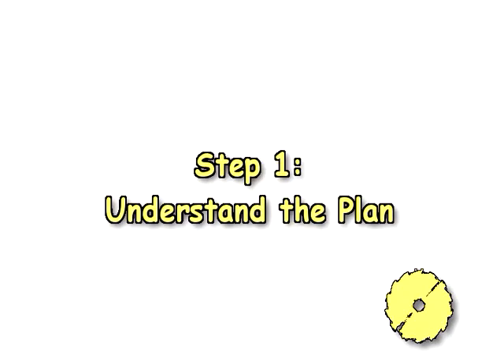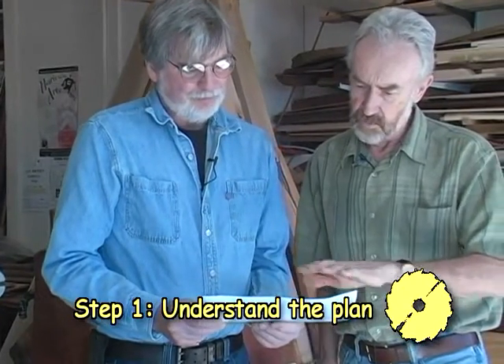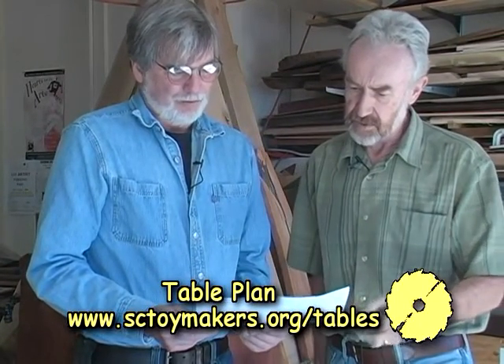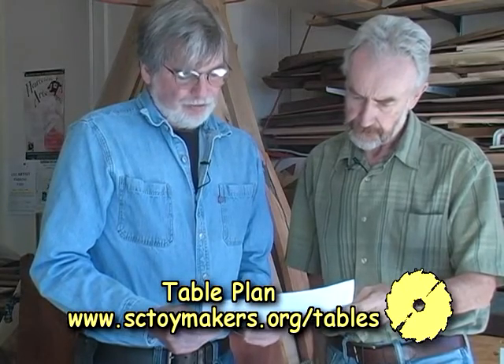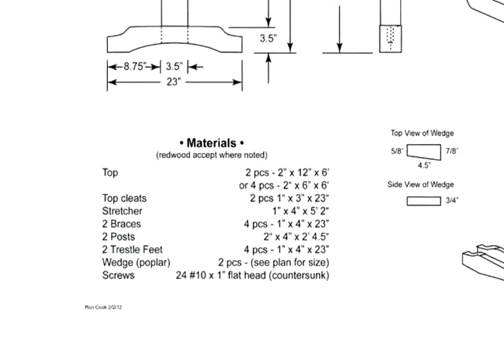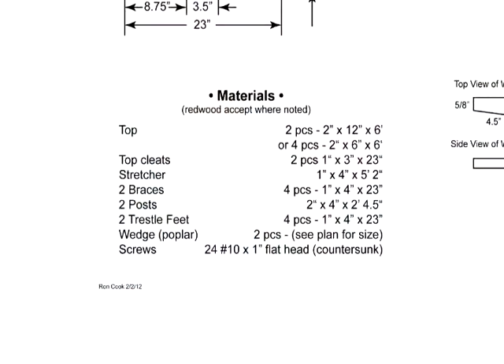Step one: understand the plan. What should the first-time woodworker be looking at and what's important to understand as they look at this plan? The first thing is the size of it — the length of the pieces. There's usually a materials list, which will give you a listing of all the pieces and hardware needed for the project. Usually when you buy pieces of wood, you're getting longer lengths than you'll need, so you have to keep that in consideration because you will be cutting everything to length.